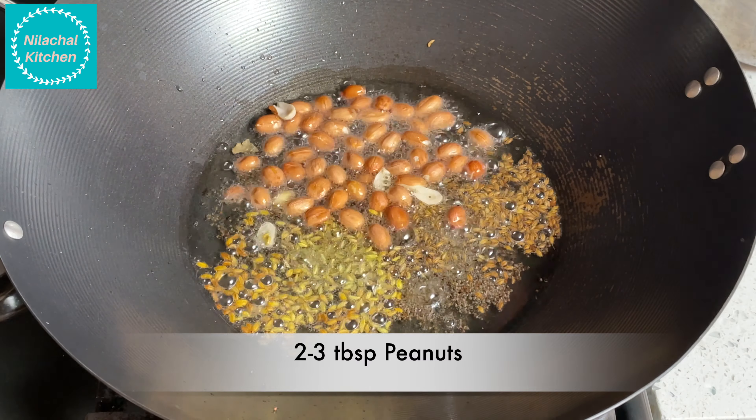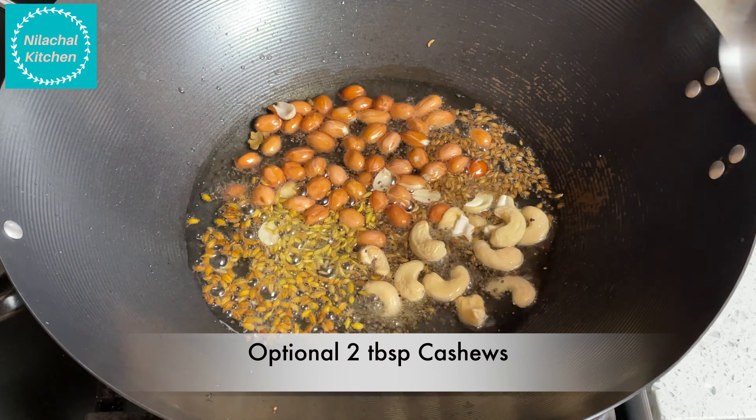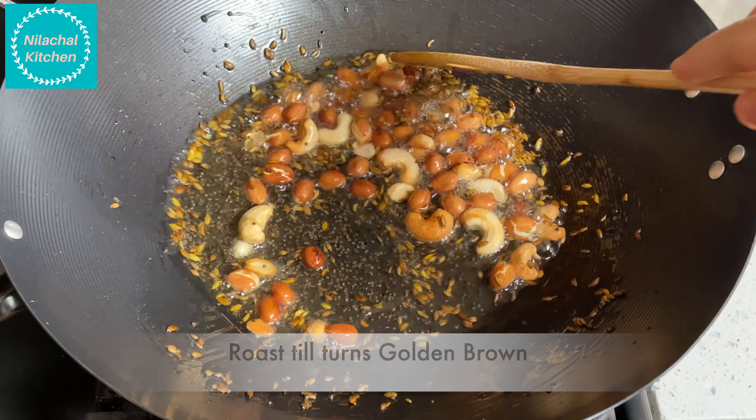Add 2-3 tbsp of peanuts and 2 tbsp of cashews — this is optional. Roast until they turn golden brown.